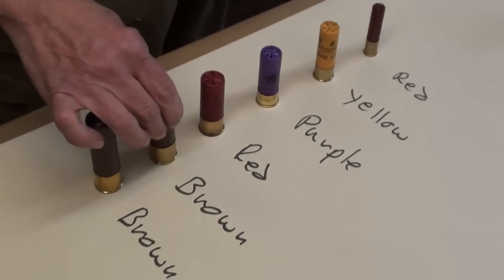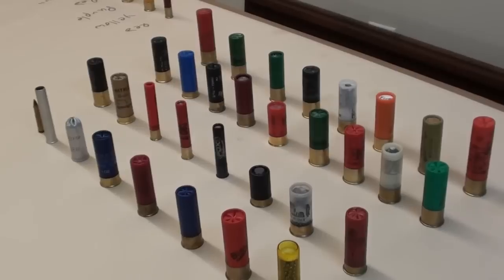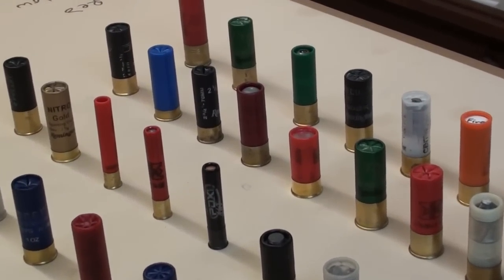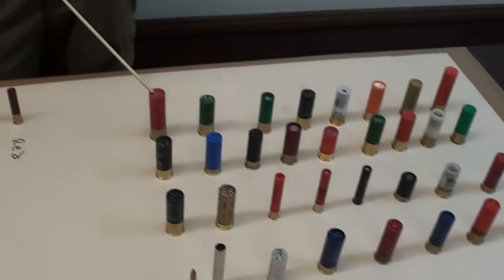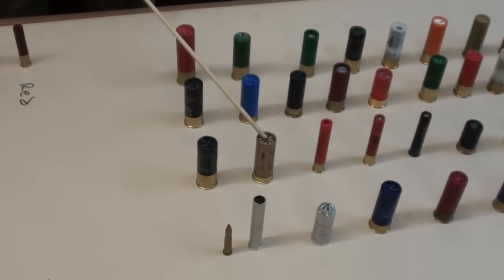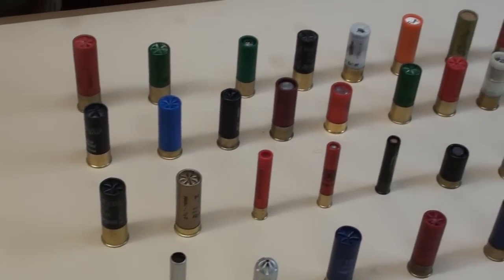Here are your color codes. Now, as you can see over here, other manufacturers just go off the board. Winchester — that's a 10 gauge. We've got one of my favorite loads, which is the Remington Golden Target load. A lot of these, they just go off the meter.